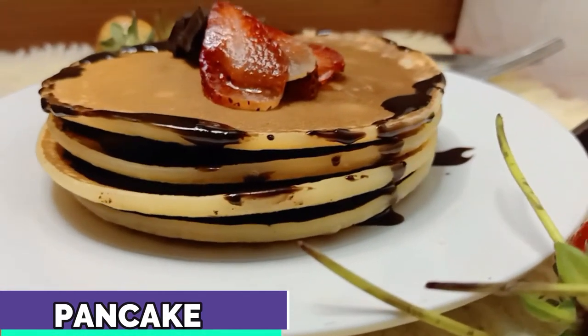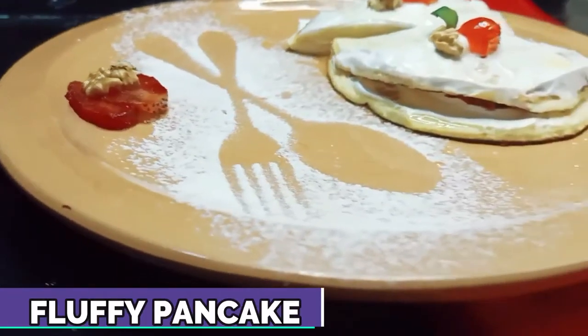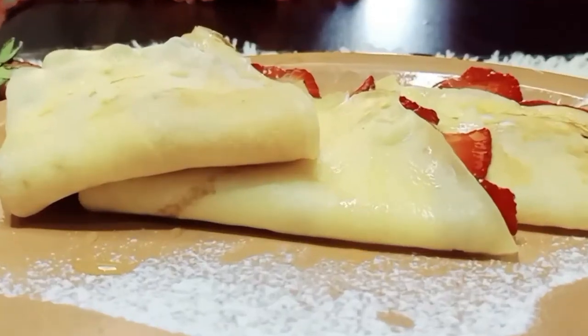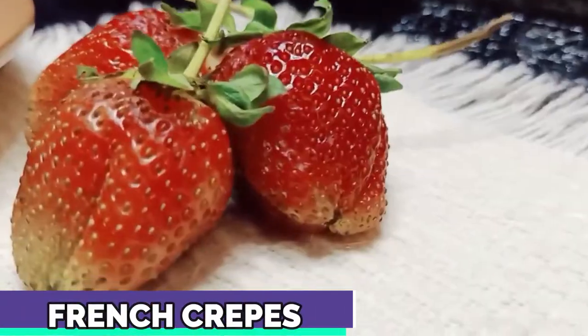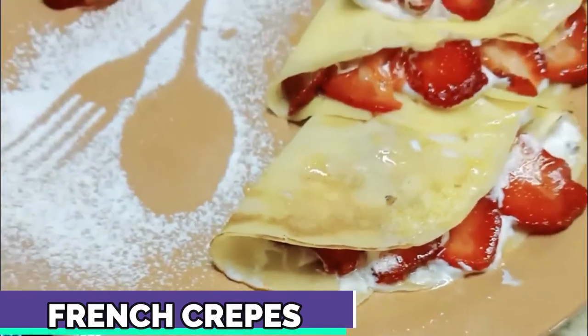This is our recipe, which I served with chocolate. And this is our fluffy pancake, which I served with whipped cream. And this is our french crepe, which I served with strawberry. So let's go to the ingredients.